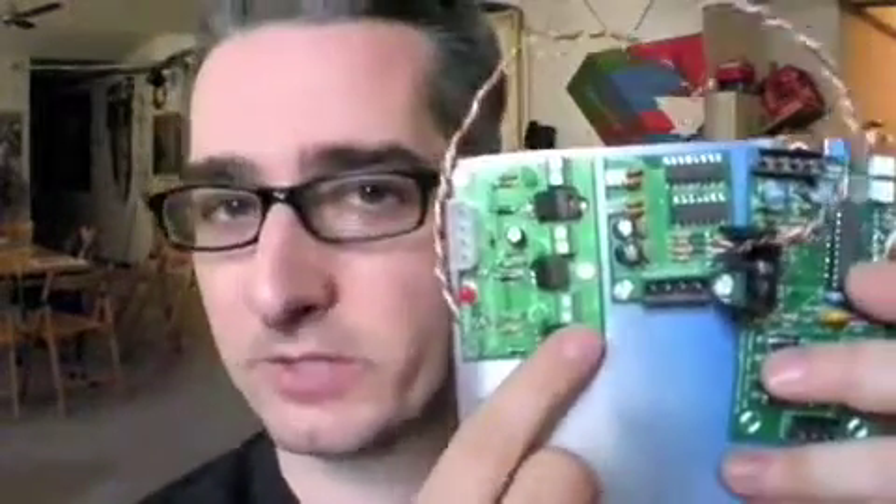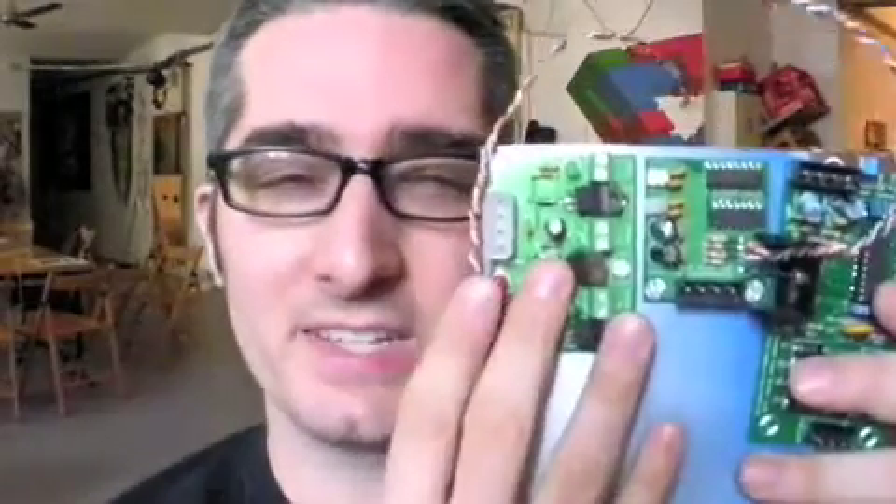Next up we've got the pulse width modulation boards. These send pulses of electricity to motors to make them go faster or slower, but in our case we're actually going to send it to nichrome wire. So we're gonna send pulses of electricity to it and it'll heat it up so that when the motor controller board turns on the motor that pushes the plastic through the extruder, the extruder will be nice and toasty and warm and melt it right down, kind of like hot glue. But we're gonna test it out on motors for right now.